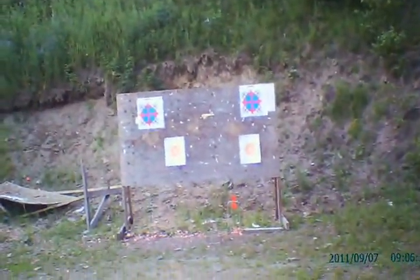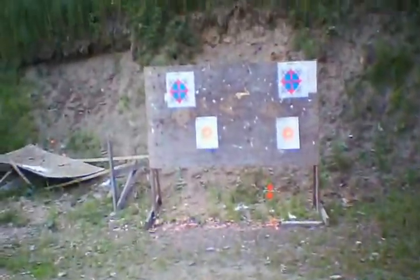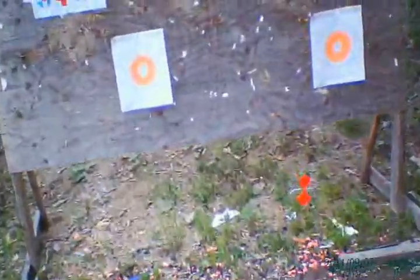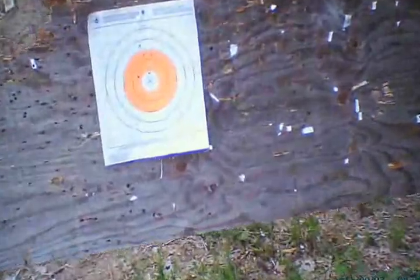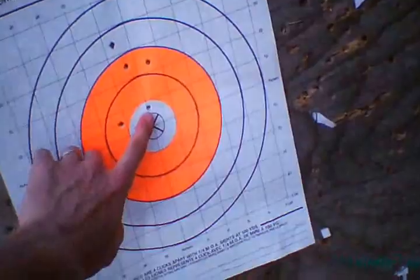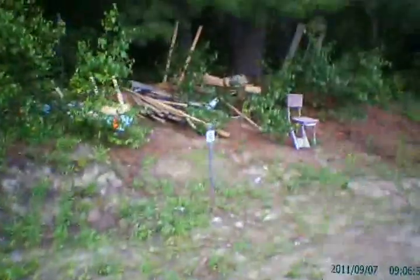I know I should be trying these off a bag, all rested and all that. But let's be realistic for you trappers out there — you're not going to get down on a bag or a picnic table to shoot and dispatch. So here I am at 10 yards. This was probably me a little bit, but I hit the spinny target no problem. Now let's go out to 15 and see where we're at.